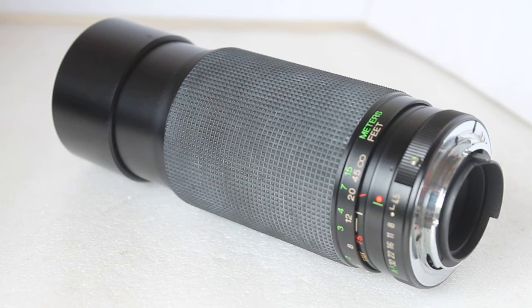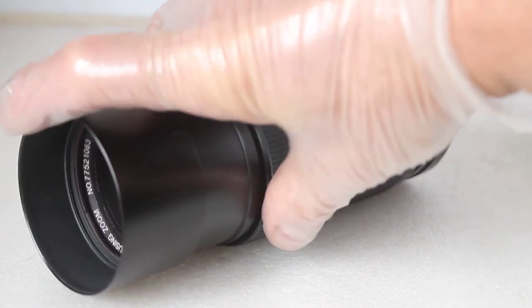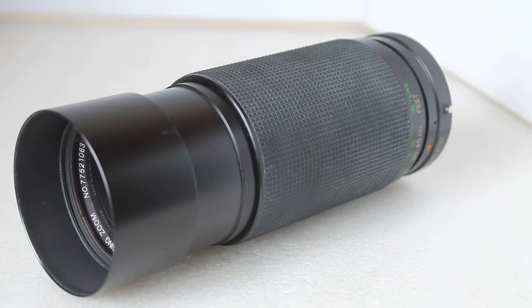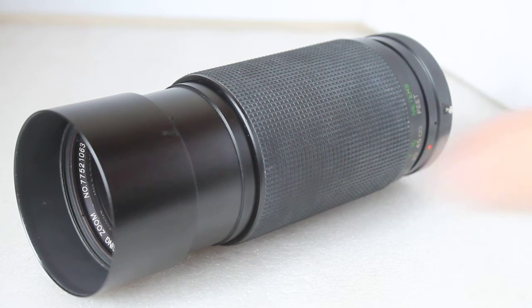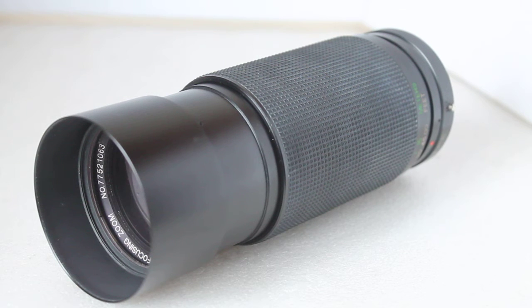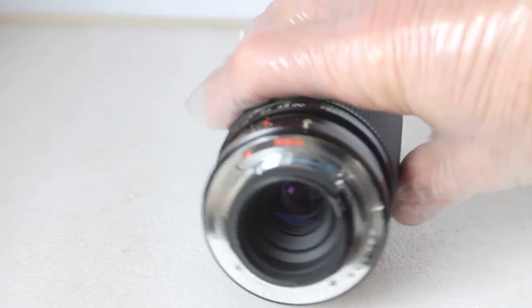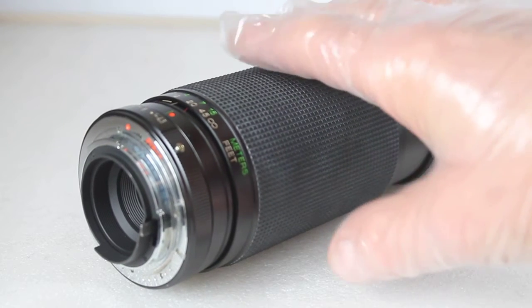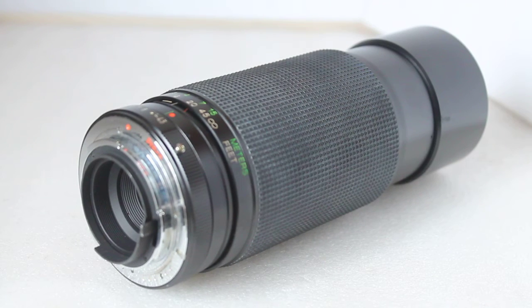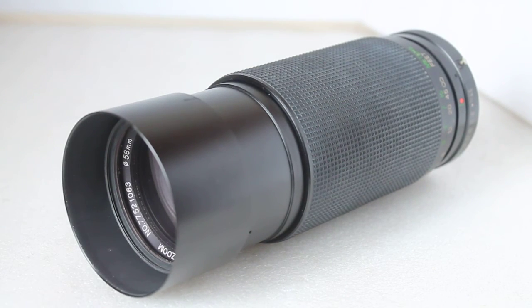On a crop sensor camera, instead of 75 to 300 it becomes effectively around 105 to 420 millimeters, which is very nice. It's suitable for still life and wildlife, though moving subjects may present some challenges with manual focus. As you'll see in the linked images, it's also very suitable for landscape photography — and landscape doesn't have to mean wide angle. You can get some fantastic landscapes with medium telephotos like this.